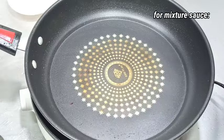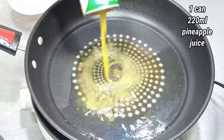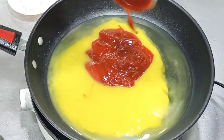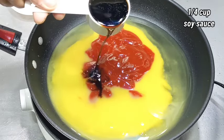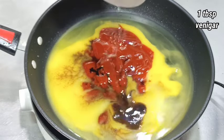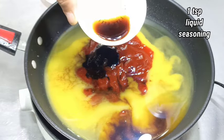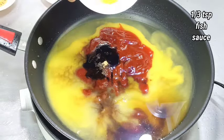Sabi nga natin, gagawa na tayo ng ating sauce. Isang lata ng pineapple juice, one half cup banana ketchup, one fourth cup toyo, one tablespoon vinegar, one tablespoon oyster sauce, one teaspoon liquid seasoning, one tablespoon brown sugar, one third teaspoon apatis.